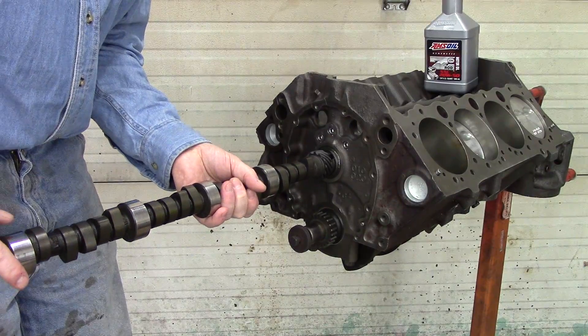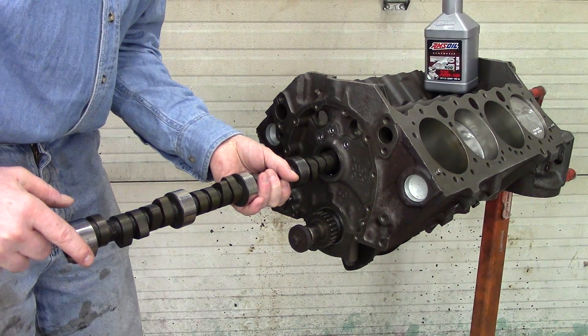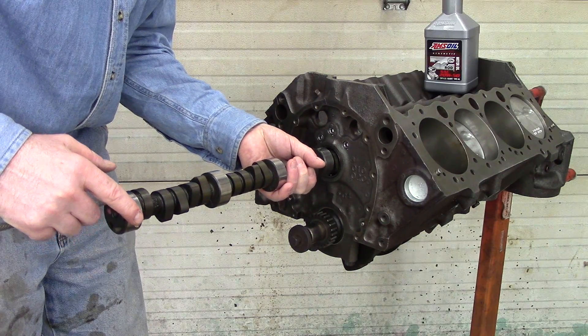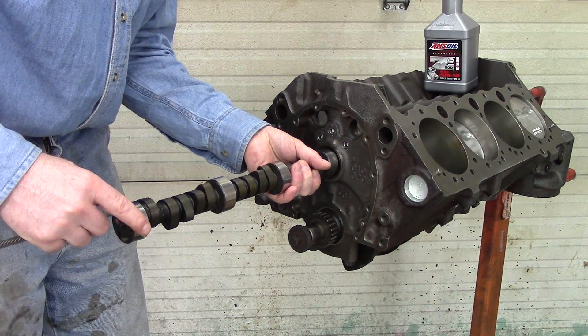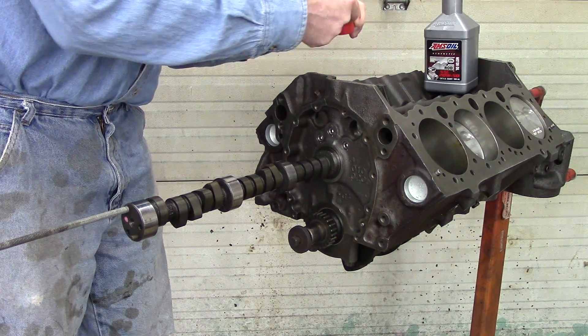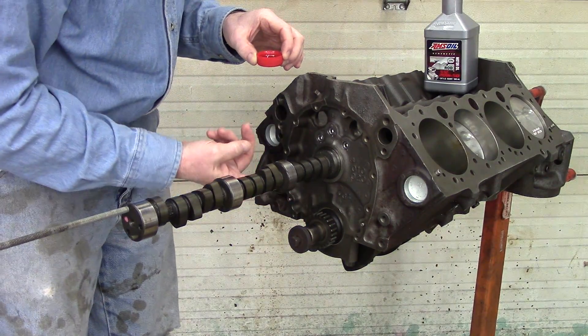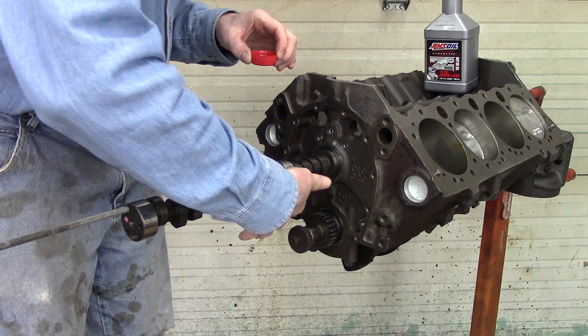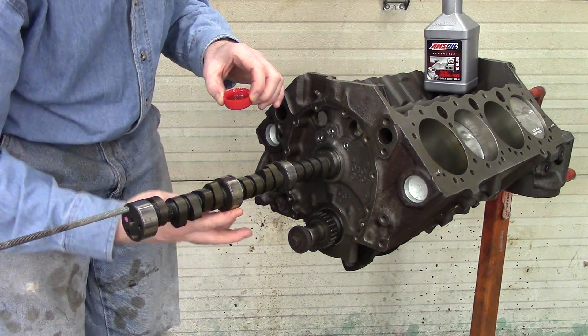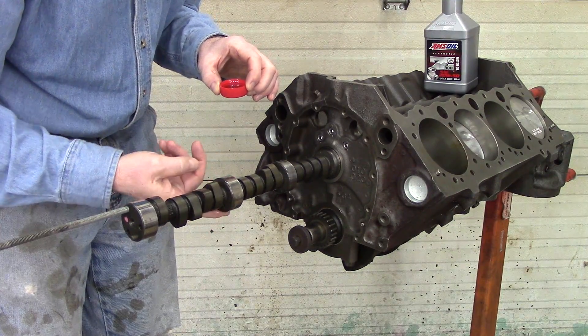Then you can start to slide it through the bearings, being very gentle — just kind of wiggle it around lightly as you're going in. After I get it into the second bearing I'm going to stop and oil the rest of my bearings before I slide it in the rest of the way. For now I'm just putting oil on these bearings.